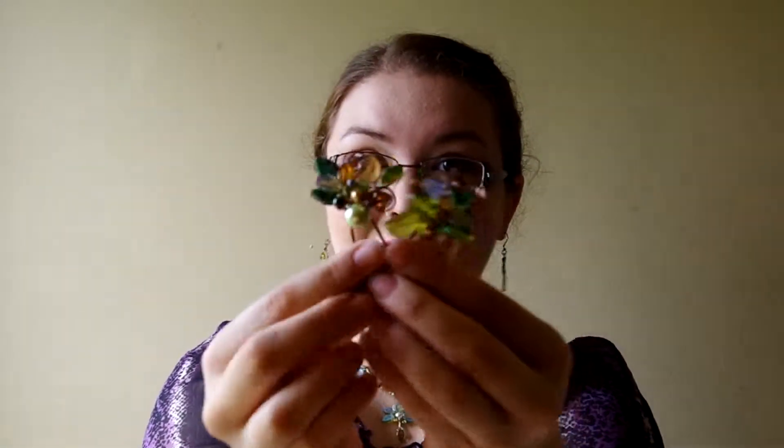Now with the double hair stick set that I've got in right now, it actually looks really cool if you already have a fancy updo and you just take the two of them together and simply insert them into your hairdo. It looks really cute like that.